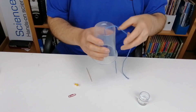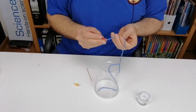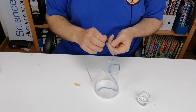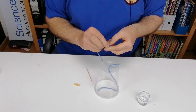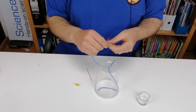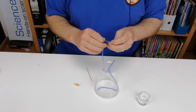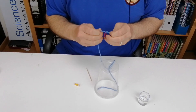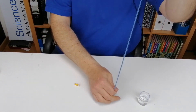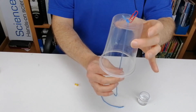Now we're going to add a paper clip to the end of the wool. You can tie a knot, but the knot can sometimes get squeezed and come through the hole. So instead, attach a paper clip — that way when you pull the string, the paper clip holds against the bottom of the cup and can't be pulled through. Put a little knot on that and you're ready to go.